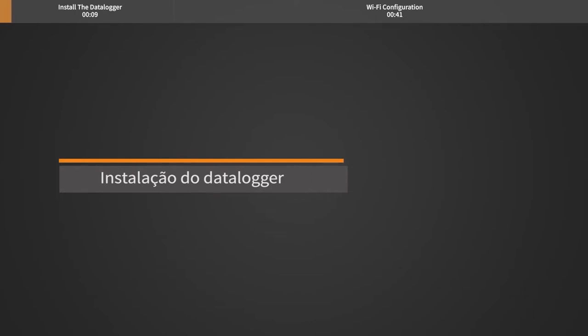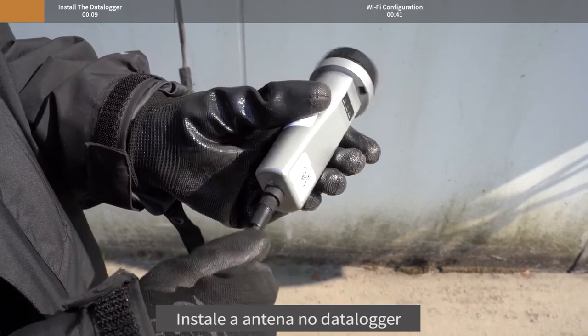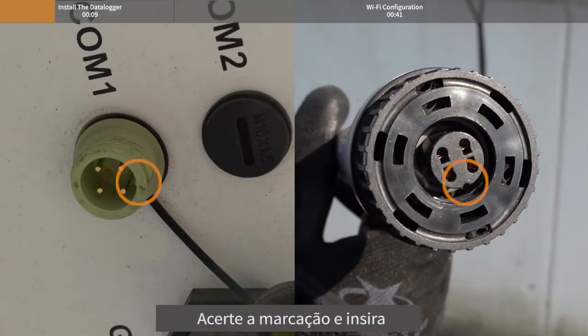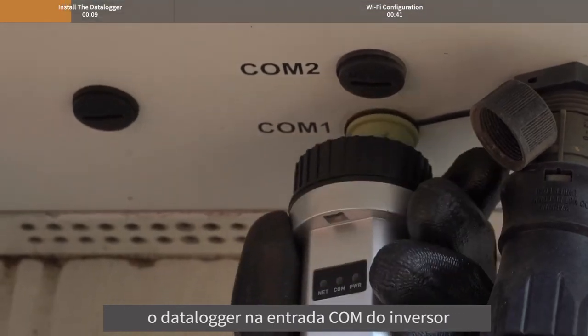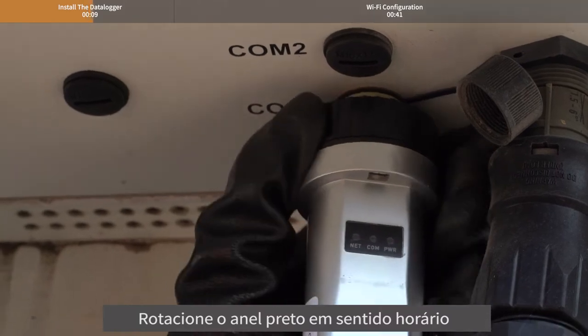Install the Datalogger. Install the antenna to the Datalogger. Match the joint and then insert the Datalogger into the inverter Kong port. Rotate the black ring clockwise.